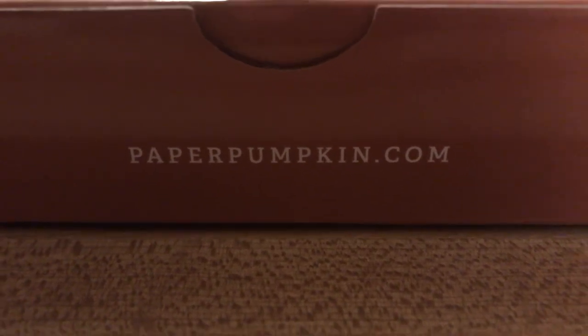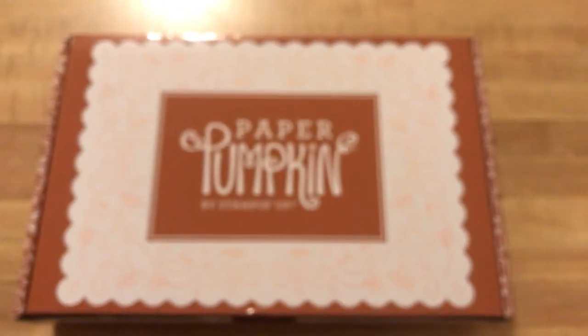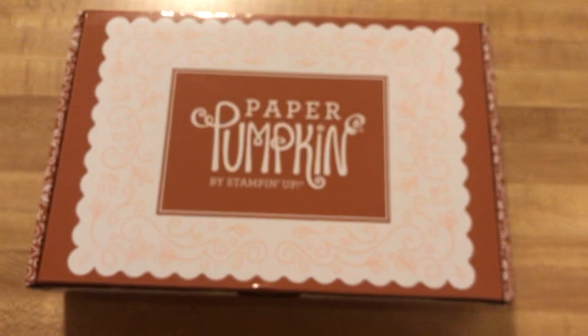Hello, this is Hannah with Hannah Crafted Gifts and look what arrived today. I am particularly excited about this paper pumpkin. It's out of focus — there it is.